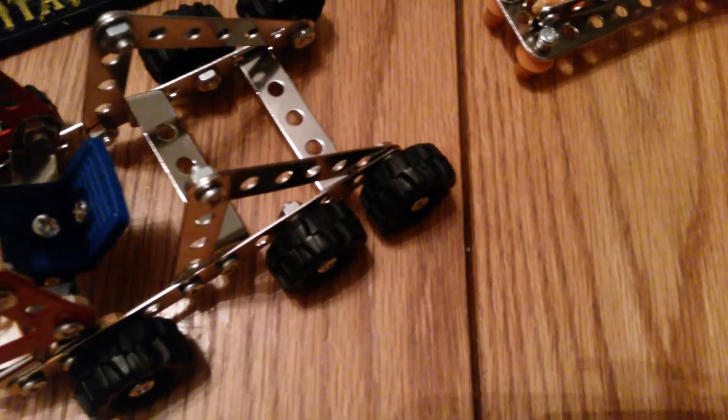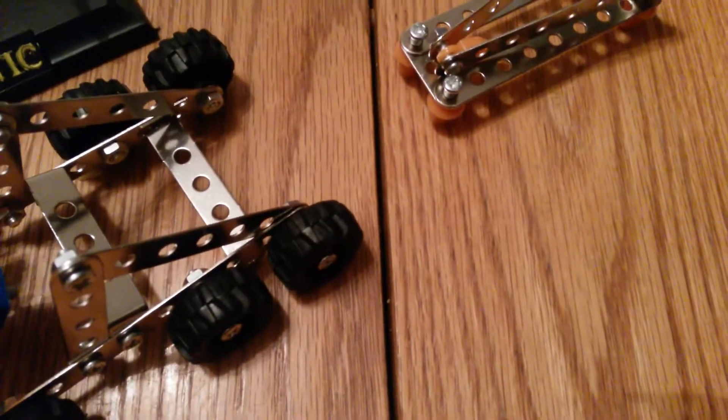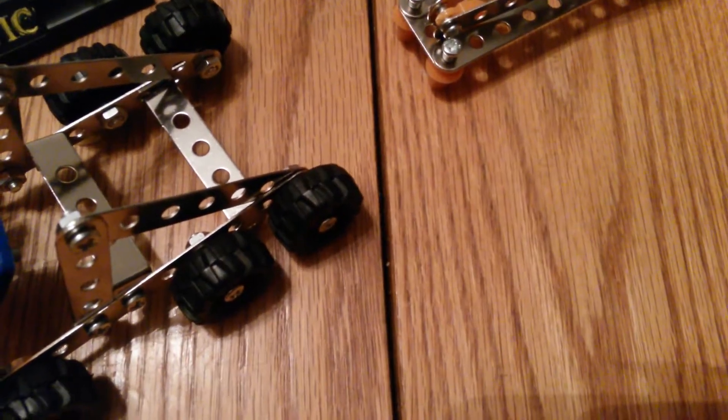I had every part accounted for and I always put it back in the box. As you can see, the factory forgot one part — that's the company's fault and their quality control, not my fault.